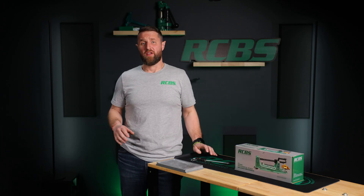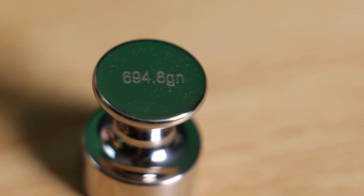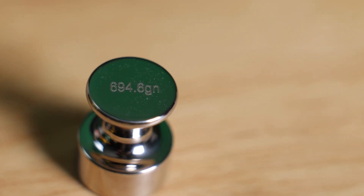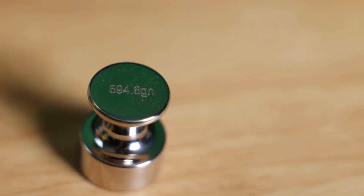The M1000 is a precision reloading instrument and RCBS has included a 694.6 grain check weight to ensure that the user positions all three poises greater than the mid capacity of the scale.